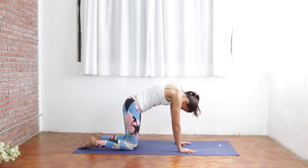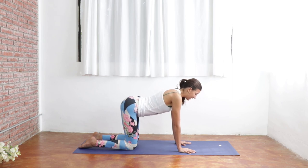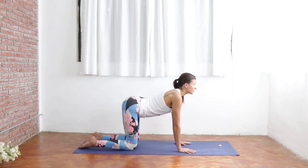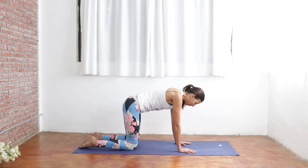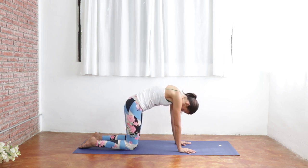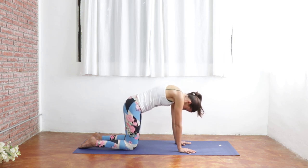Unwind your spine vertebra by vertebra, dropping your belly down towards the ground. Inhaling for cow pose as you shine your heart forward. Your gaze can go slightly up here. Surrendering your belly down towards the ground. And moving back into cat pose. Exhaling your air. Rounding and curling your spine. Inhale for cow pose.